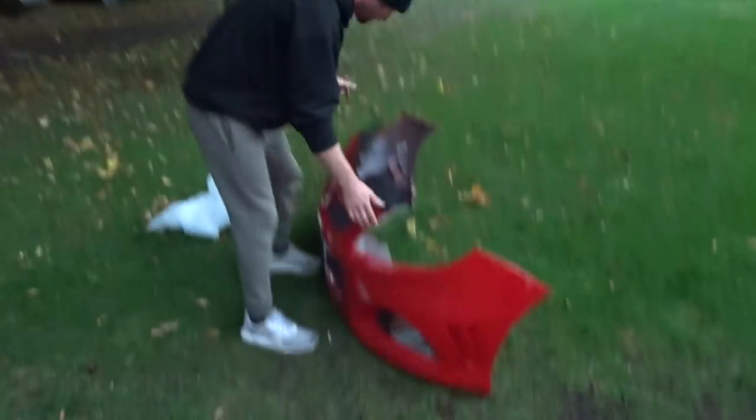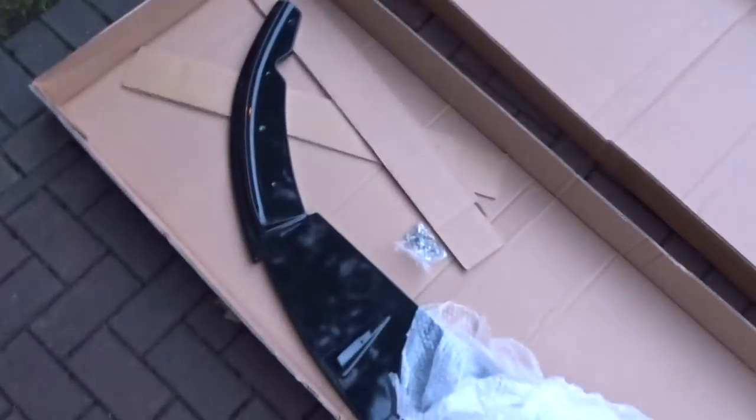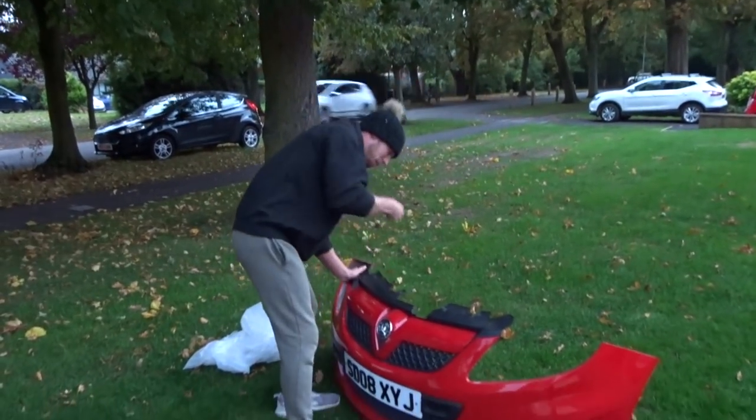We've got the bumper on the grass. What we're going to do is the easy way — put the splitter underneath where we want it and just go bang bang bang with the drill. Let's get the splitter. Right, I'm just going to set the camera up because I don't want to run out of daylight.